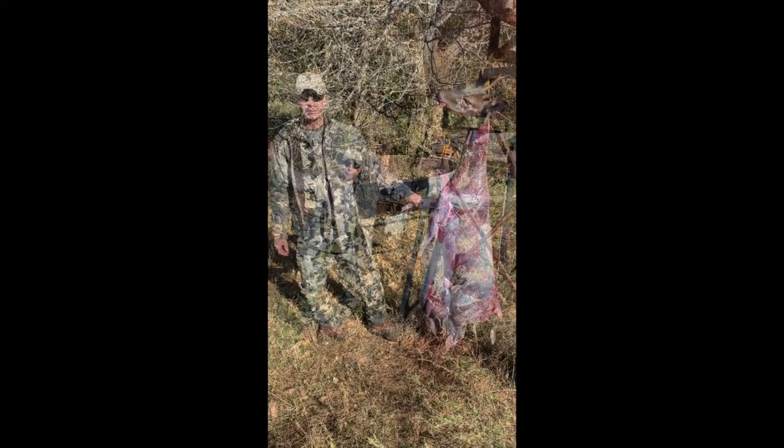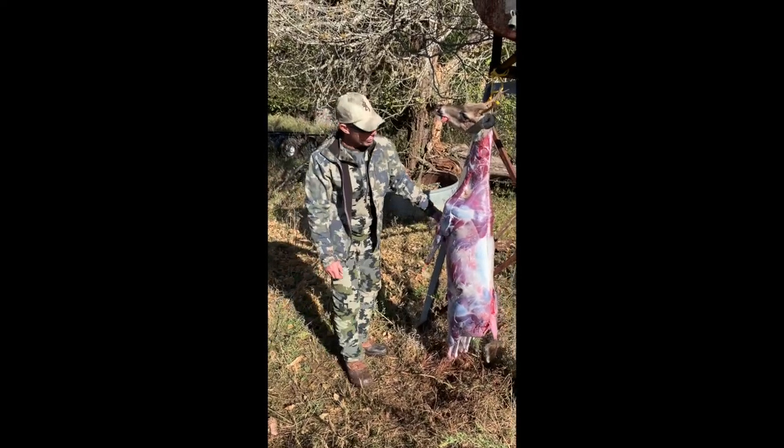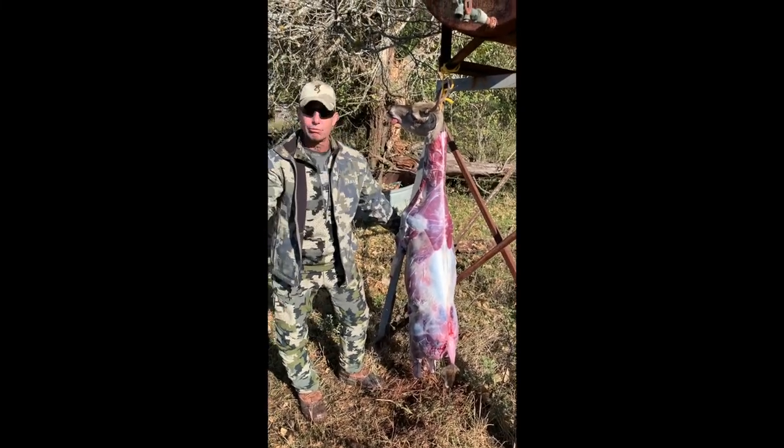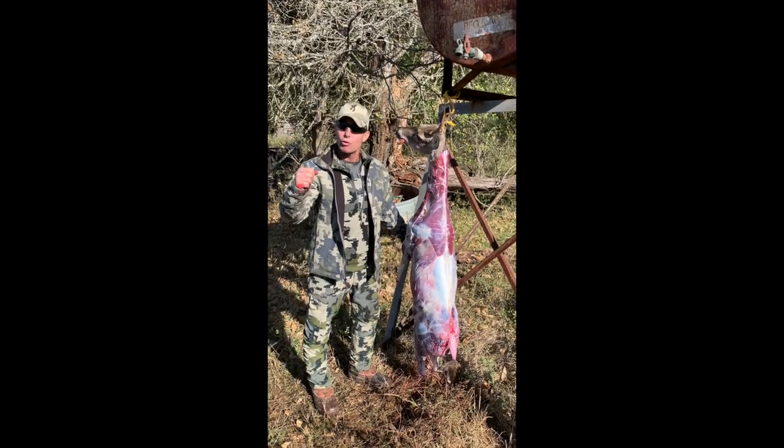Stripping the shirt. As you can see, folks, not a hair on the carcass — everything clean as a whistle. Ready for the tabletop. Thanks for watching, America.